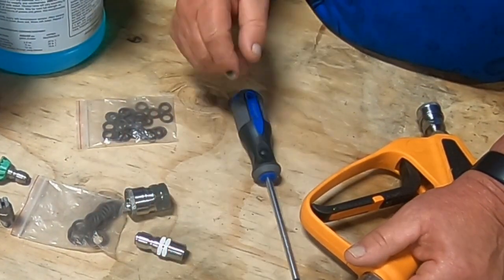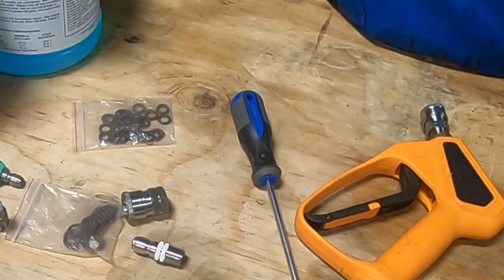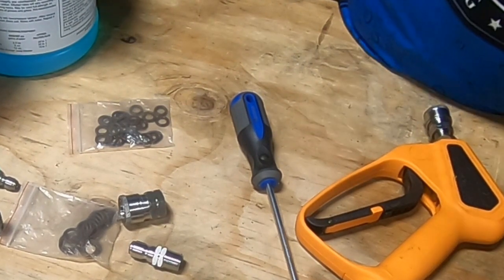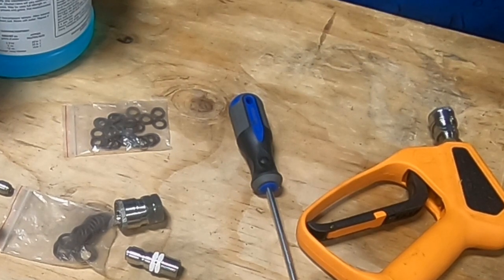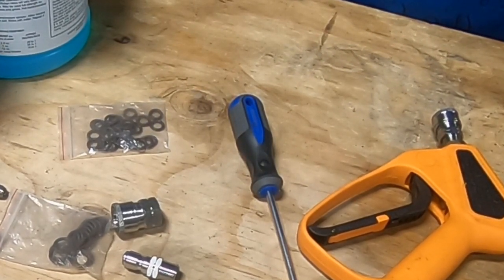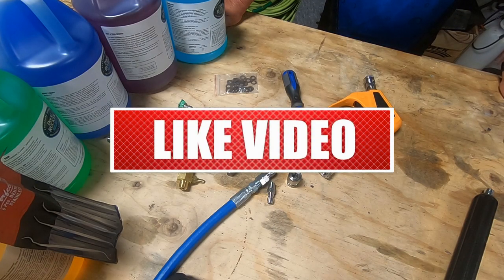By the way, there are some maintenance things you have to make sure you're doing with your fittings. I'm going to link another video here called 'Pressure Washing O-Ring Maintenance' that you should watch for tips on maintaining your pressure washing fittings.